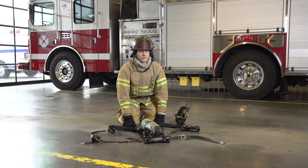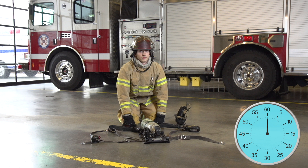In this video we are going to show you how to don SCBA using the over the head method. We are going to show it to you two times, once in real time and then once slowed down. During the slow down version we will point out important elements. Prepare your SCBA for efficient and quick donning.